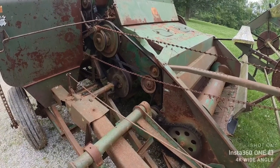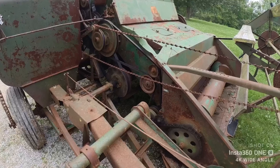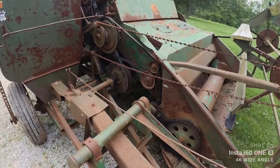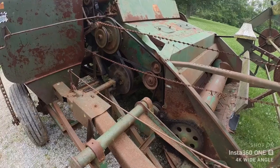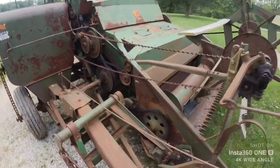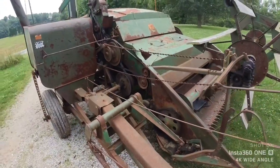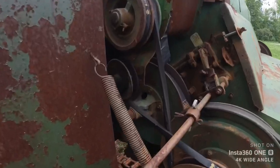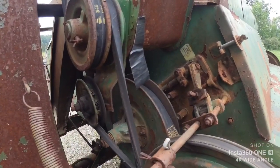I don't expect to do 500 acres a year with it — I expect to do maybe 20 acres with it. Hopefully it'll survive that and we can use it a few years without any major malfunctions. I'm going to have to replace the duct tape patch in the rust hole here.